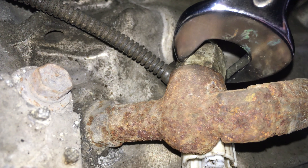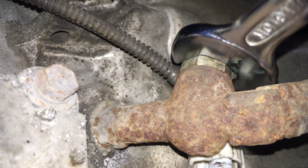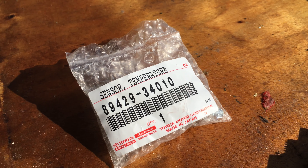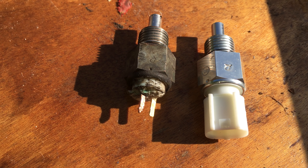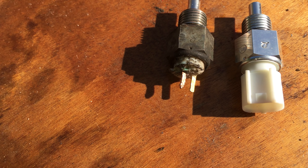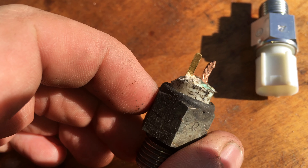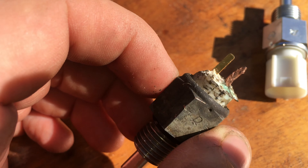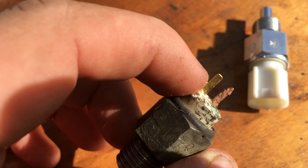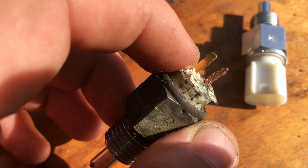I'm just going to get the spanner out so we can have a look at it. It is a 19mm. This is the part number of the sensor for anybody that is interested. You can see on here just how much of the end of the sensor is missing. The second pin had rotted away, and when I tried to scrape it off to clean the contact it snapped clean off immediately.